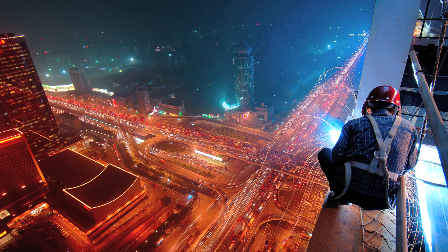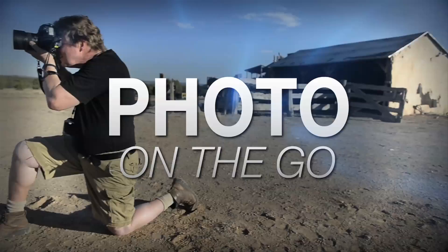Hi, this is Joe McNally for AdoramaTV. In this segment I'm going to talk to you about flash duration — how the speed of light can make your pictures sharp.